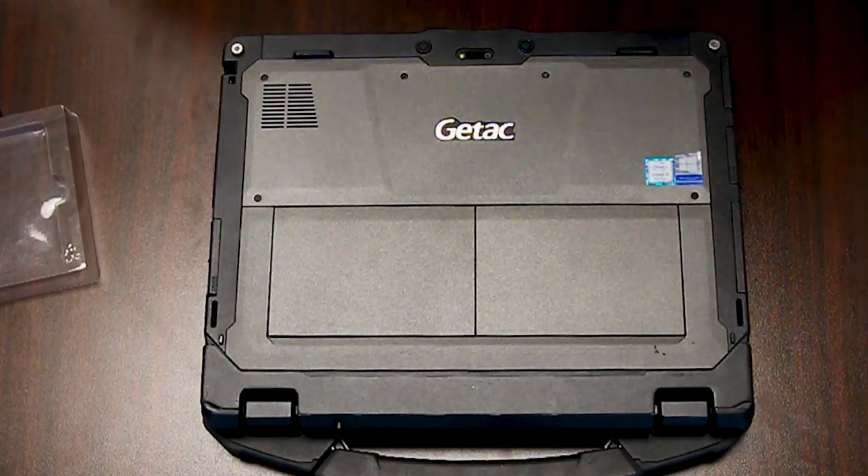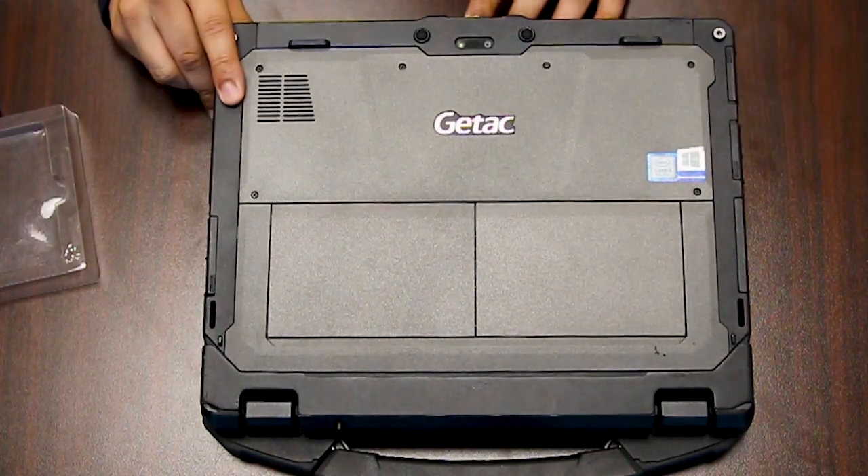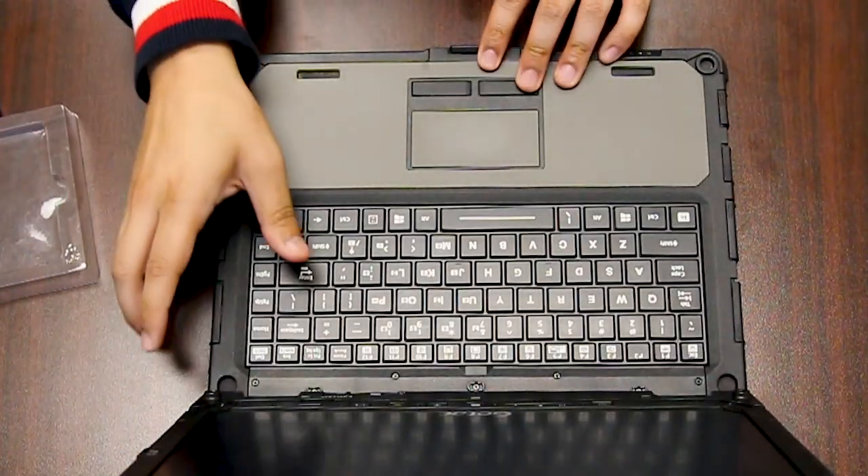This is Bob Johnson's Computer Stuff and today we will be replacing your broadband card in your GTech K120 laptop. First thing you want to do is separate from the keyboard.